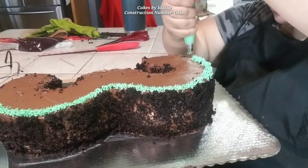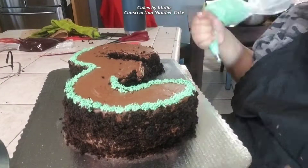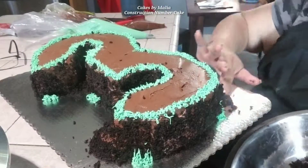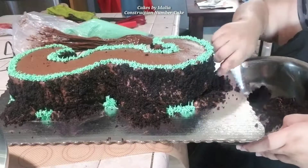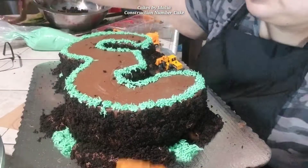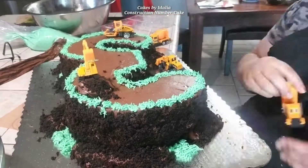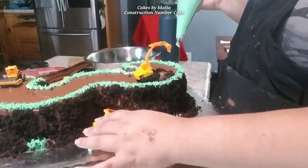Here I have some pre-colored green buttercream — this is buttercream that I colored for a previous cake. I keep it in the freezer and all I did was take it out, let it come to room temperature, and then use a grass tip to pipe around the outside of the cake. I'm also using some more chocolate frosting to make little mounds of dirt all over the cake, and then putting on these little tractors from a construction car set that I found on Amazon. I will link it in the description box if you're interested.